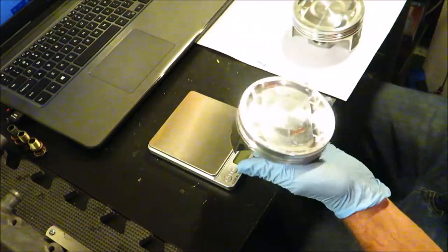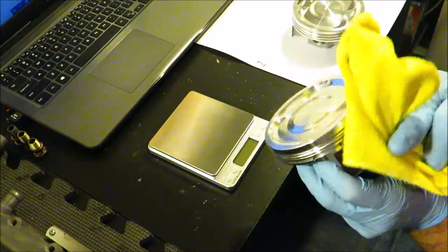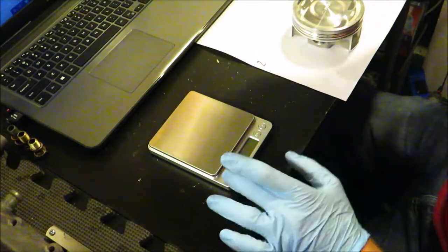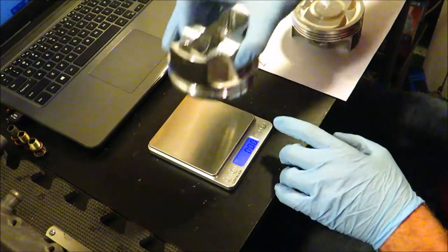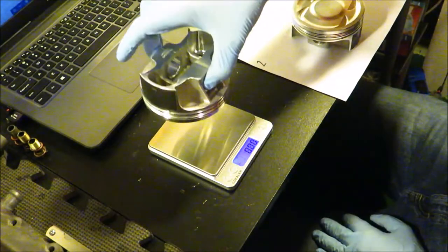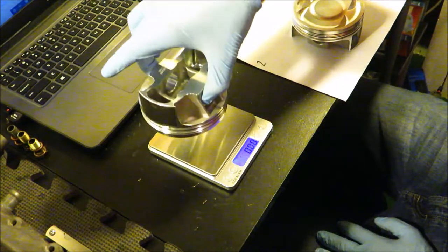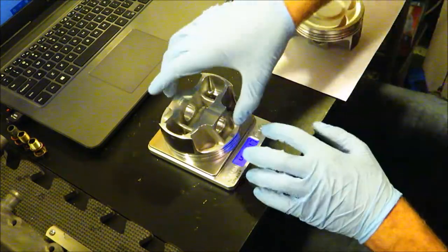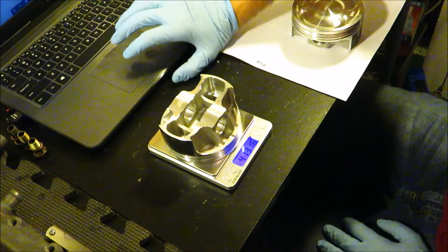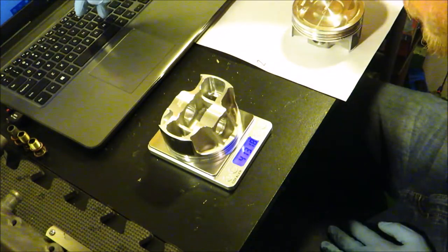What you're going to want to do is take your first piston and clean off any dust and oils off the surface so it's not giving you an improper weight. Then turn on your scale, make sure it's tared, and set the piston down. We get 413 — taking three or four measurements to get an average since the scale bounces around a little. We're looking at the 413.15 range.